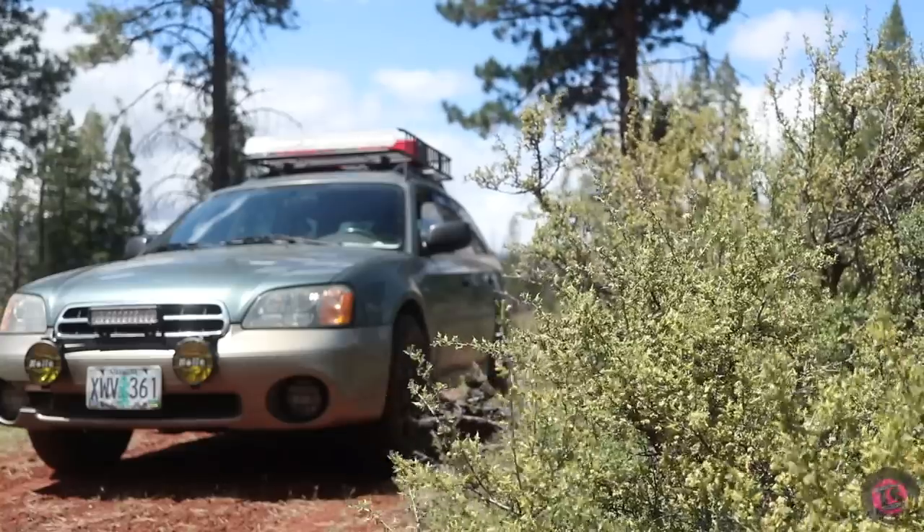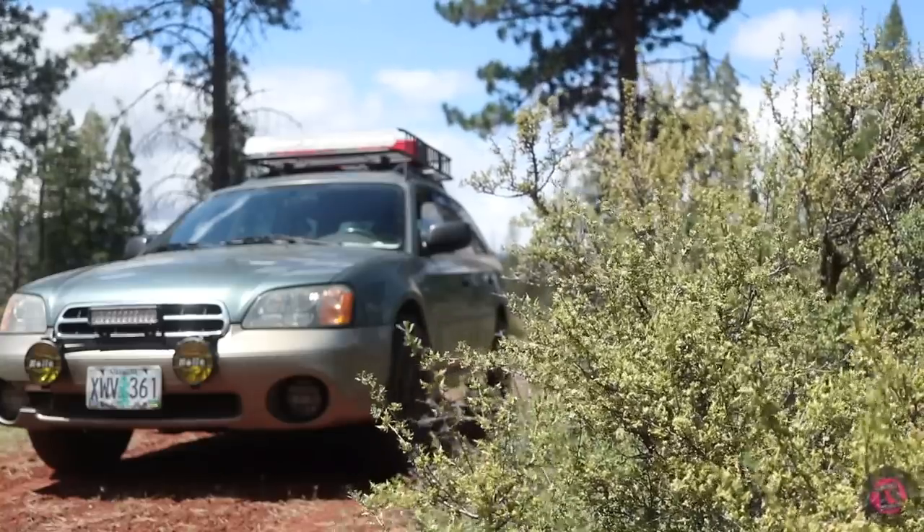What's up guys, we've got Donovan's 2001 Subaru Outback. We've been working on this thing for about a month or so, and Donovan's been out having fun with it in Central Oregon, out in the middle of nowhere, beating the crap out of it. Today he's going to step out from behind the camera and show us around his car.